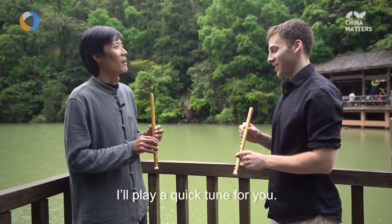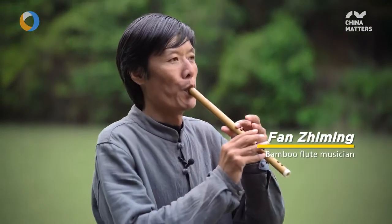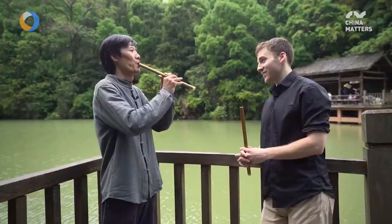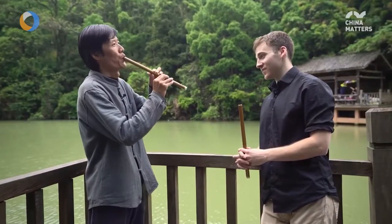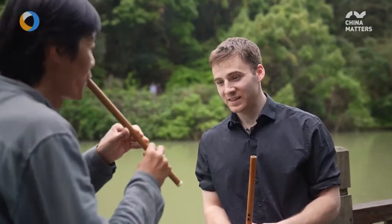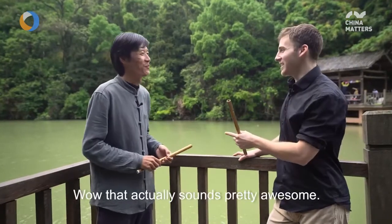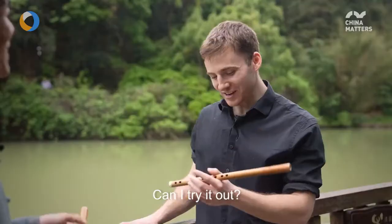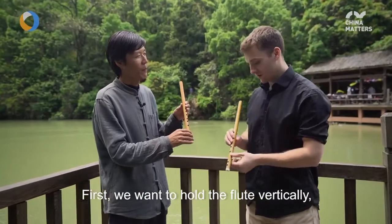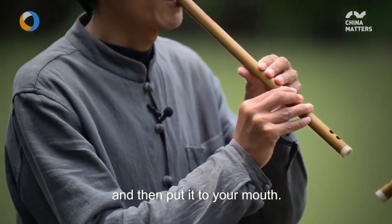I'll give you a simple introduction. This is nice — it's pretty cool. Can you learn something? Yes. First, we're showing the hand position, putting the right hand on the lower end, and the left hand on the upper end.